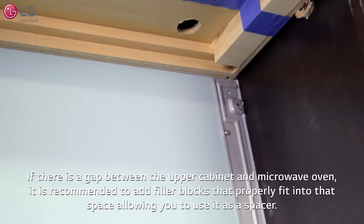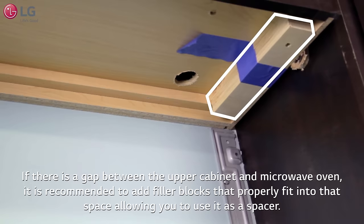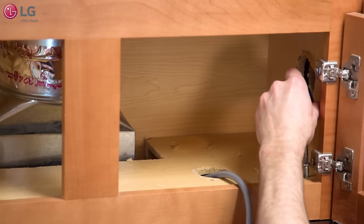If there is a gap between the upper cabinet and microwave oven, it is recommended to add filler blocks that properly fit into that space, allowing you to use it as a spacer.